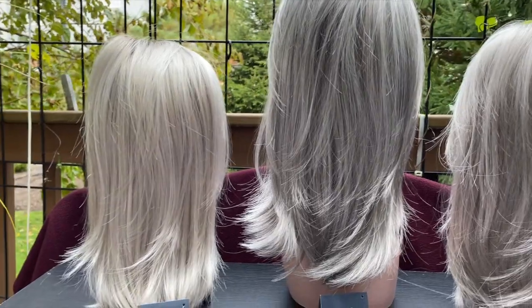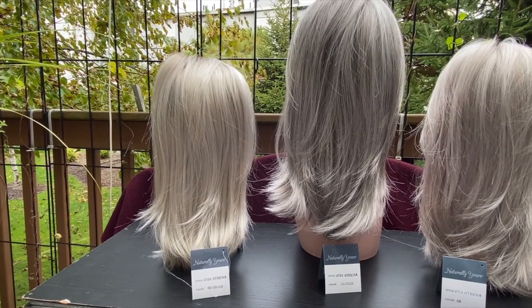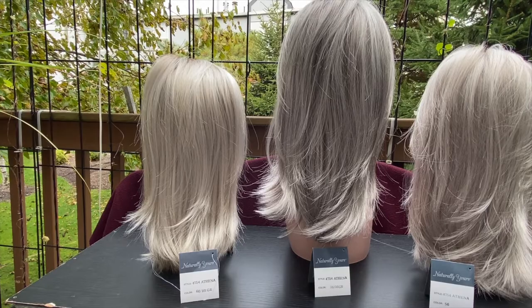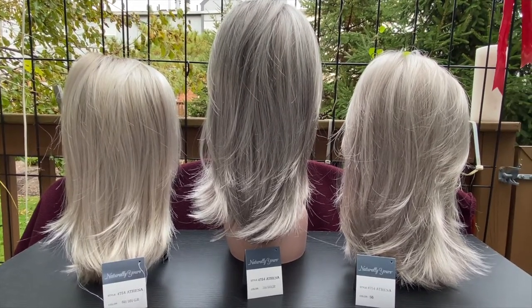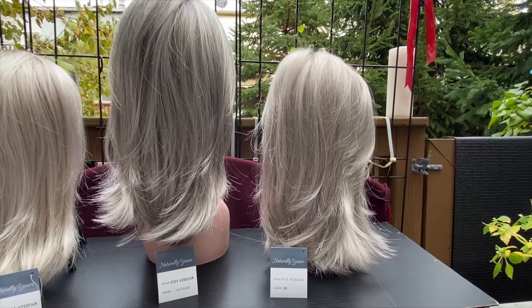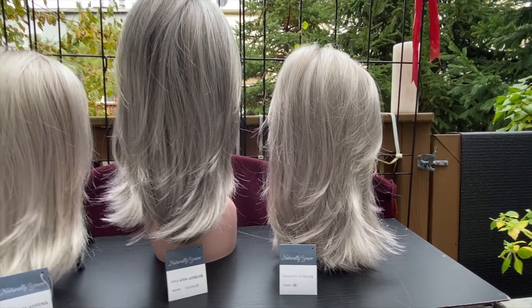One last look. We have a heavy cloud cover here today, but I do see more gold in Athena 6101 GR — or really that platinum color. The middle one is Athena, and the 3856 GR is the combination of those two colors. And then lastly, color number 56 all the way on the right.